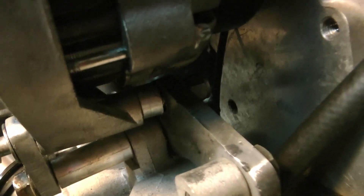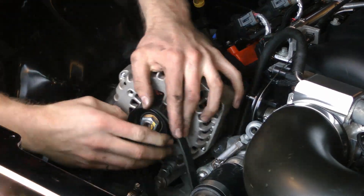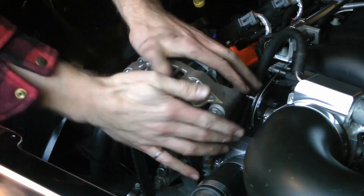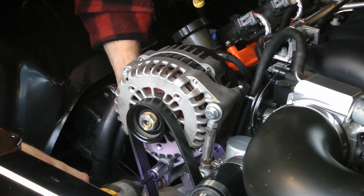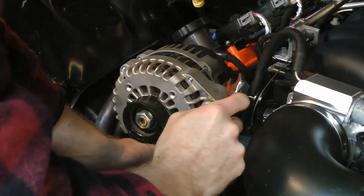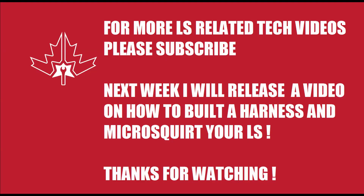I'll leave you with this sequence of me fighting to put the alternator back on, because honestly it's not the best design — it's kind of hard to install. I know I've left a lot of details out here and just wanted to give you guys an idea of how I did this. If you've got the fab skills to do this, then I've given you enough information to work with to make your own custom set of brackets. I'd love to see what you come up with, so feel free to comment below.